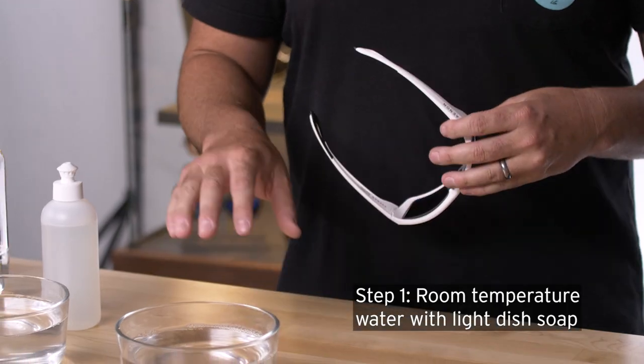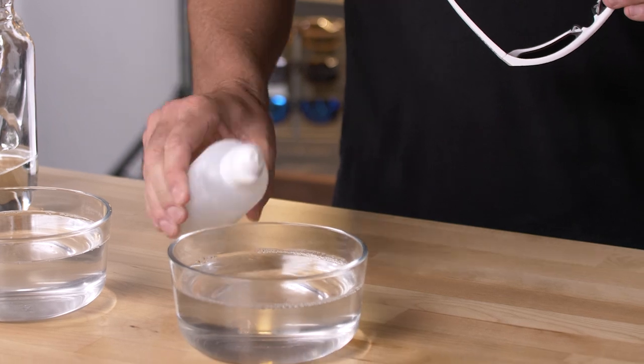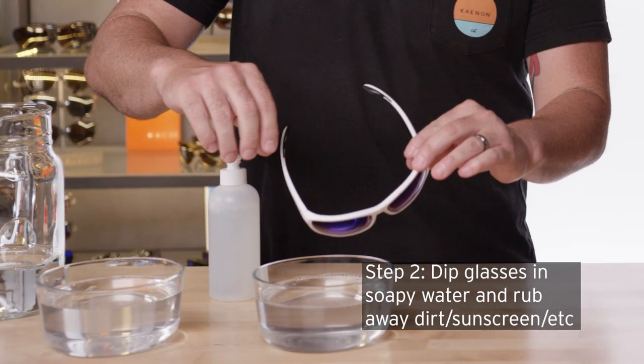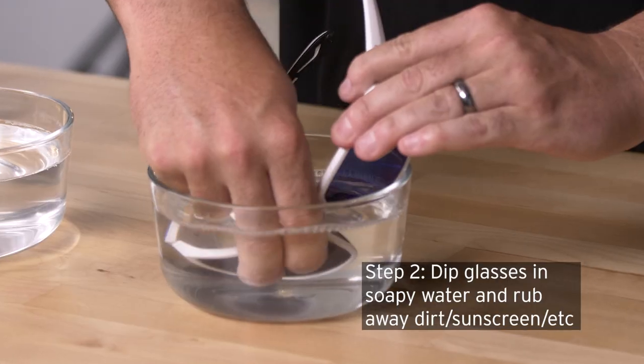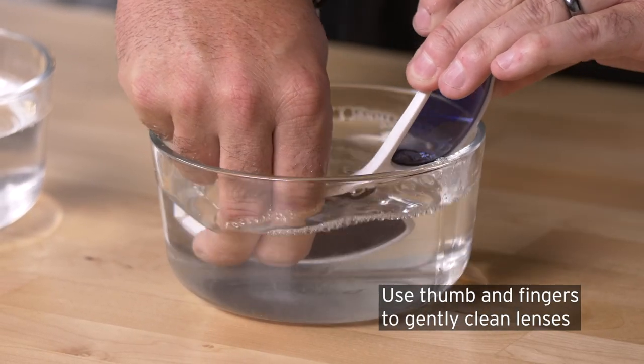I'm always tempted to clean them with my shirt. How should I clean them properly? What you want to do is get some room-temperature water, get some light dish soap, add a little in there. Get your glasses and just dip them into the soapy water. Use your thumb and your fingers just to get all that salt and sunscreen off.